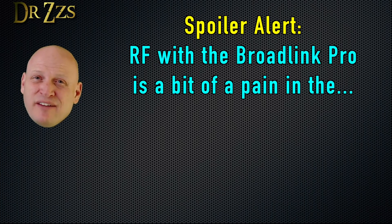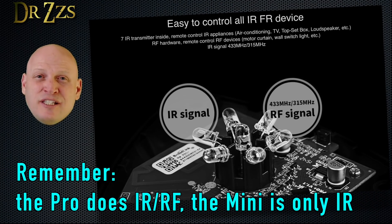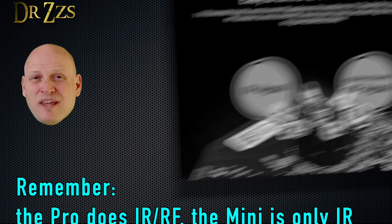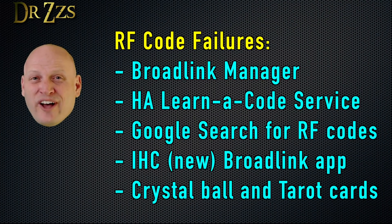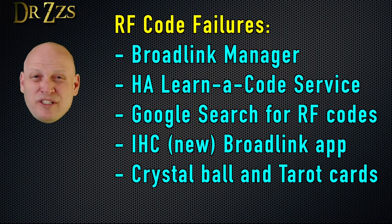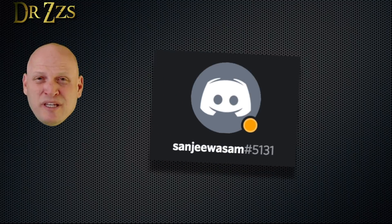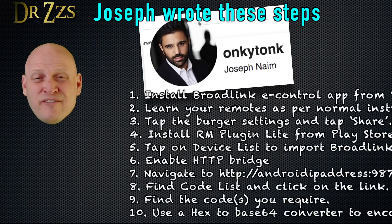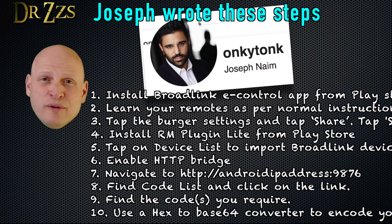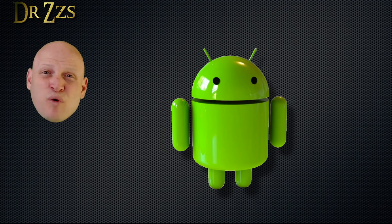This video would not be complete if I left out the RF function of the Broadlink RM Pro. The only reason to buy the Pro is if you want to control both infrared and RF or 433 MHz devices. Let me start by telling you — it is not easy. I tried every method that anyone would suggest, and after four or five failures, I finally found one that worked for me. Hopefully you'll have better success with the more simple methods, but I'm going to show you the one that worked for me.